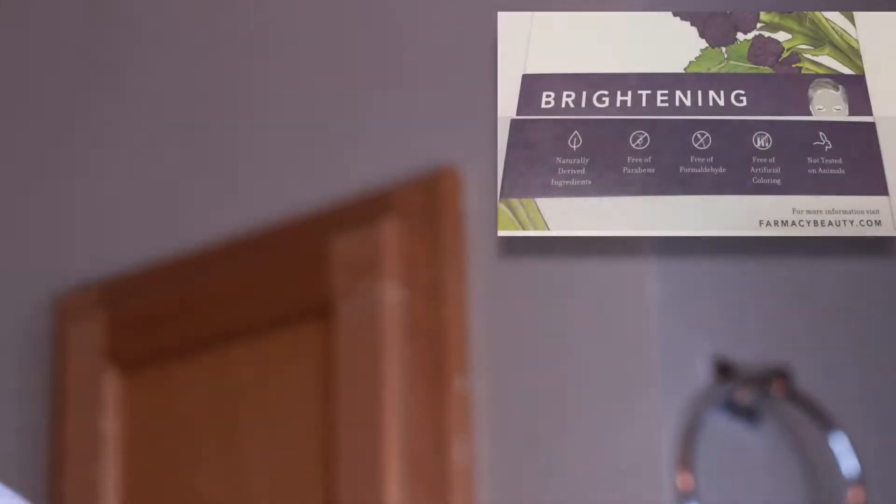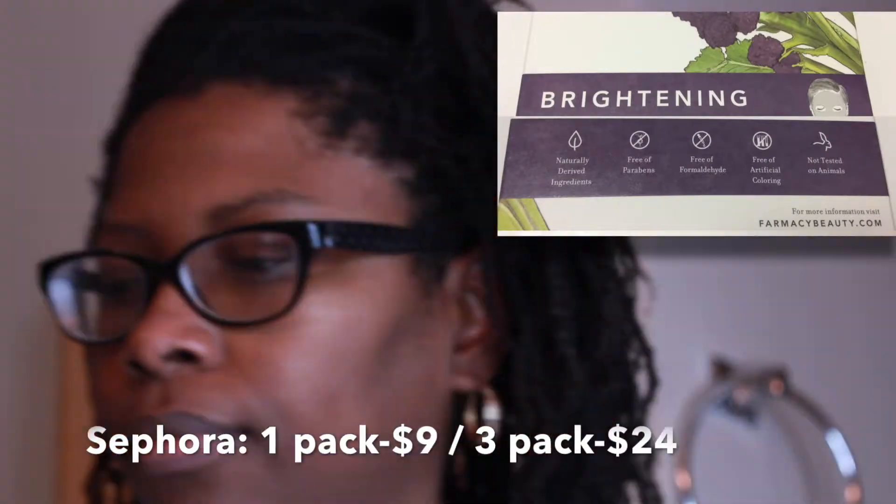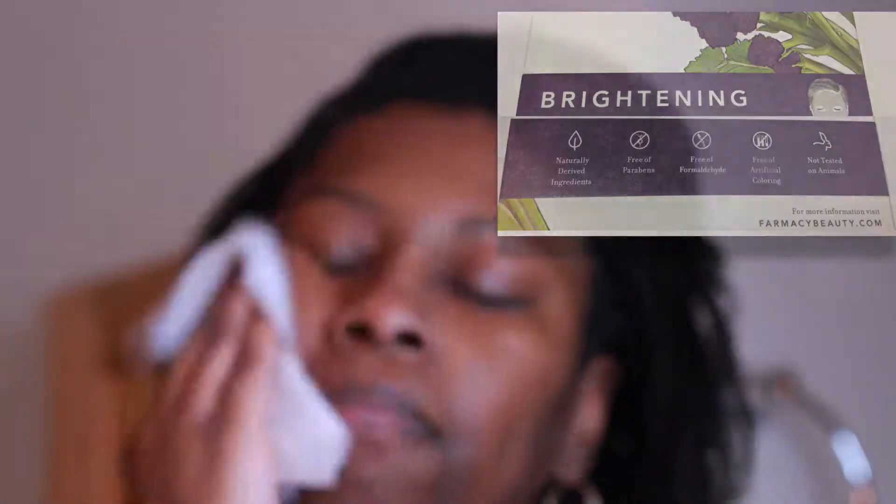I did get this in my BoxyCharm box, so it came in a set of three masks. The first thing you're supposed to do is make sure your face is clean, so I'm using my simple wipes to make sure my face is clean.